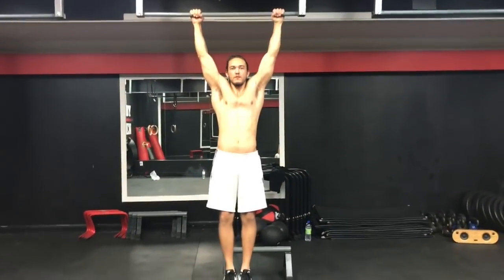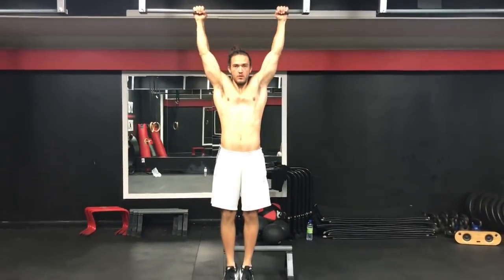E aí galera, beleza? Aqui é o Pinho. Vou mostrar aqui pra vocês um pouco da minha rotina básica de costas pra finalizar.